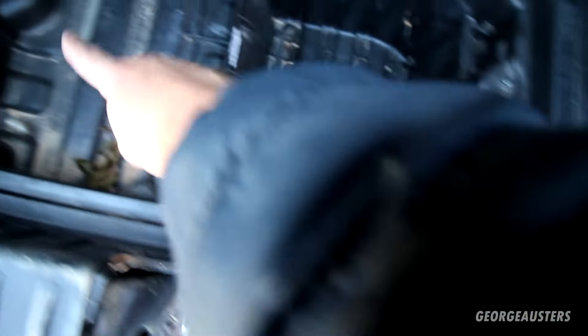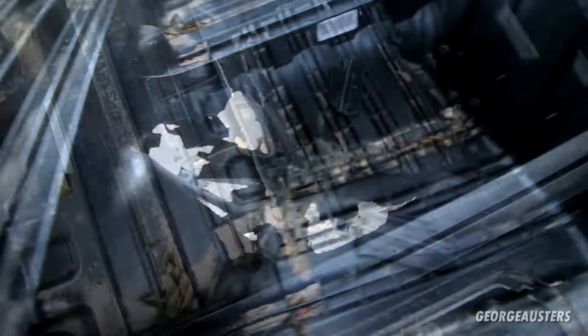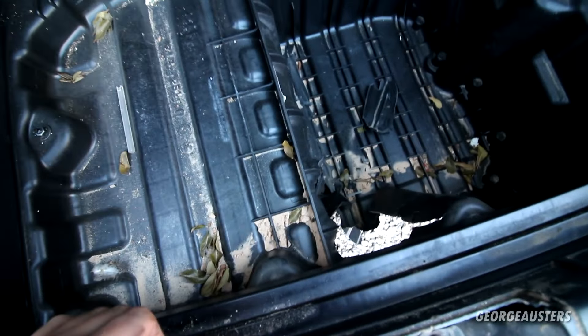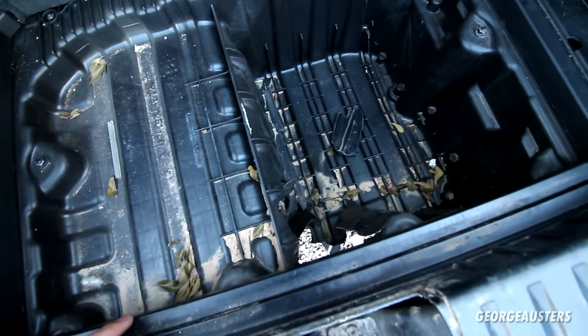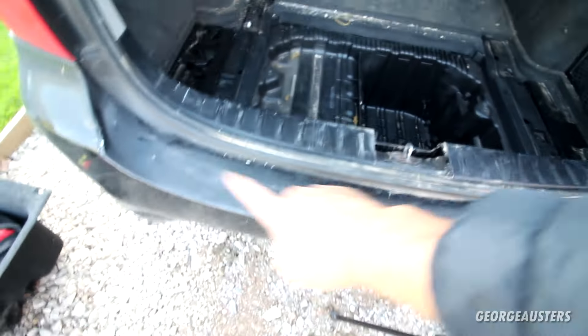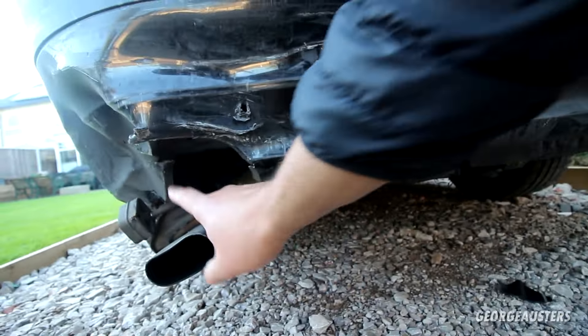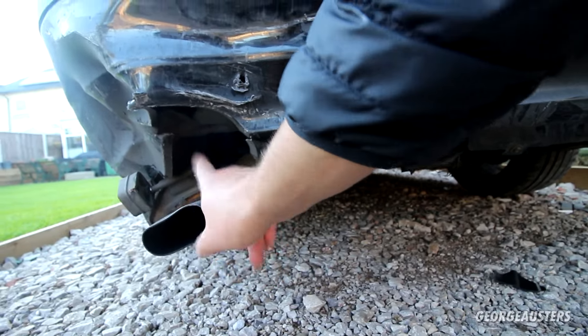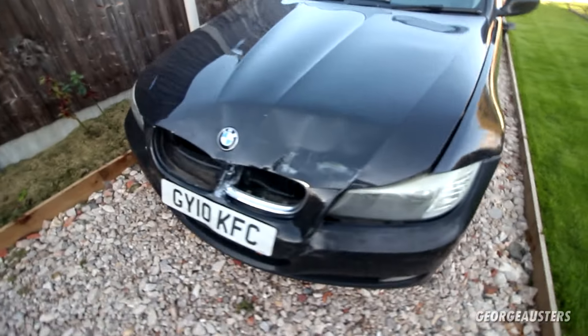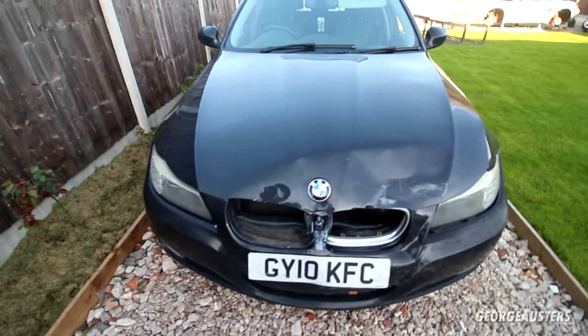Obviously this can be replaced. That's potentially good news for this car — it looks like this can be repairable because it's just bolted in. So yeah, not as bad as I thought it was going to be. It needs a new rear bumper, the exhaust sorting, the mounting bracket, probably one or two trim pieces underneath, and then of course the front of the car sorting as well.